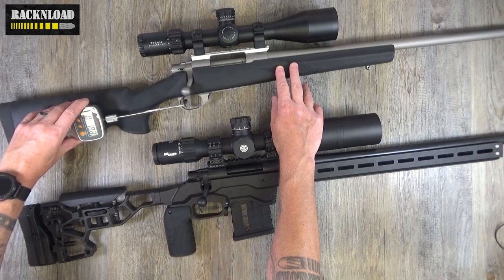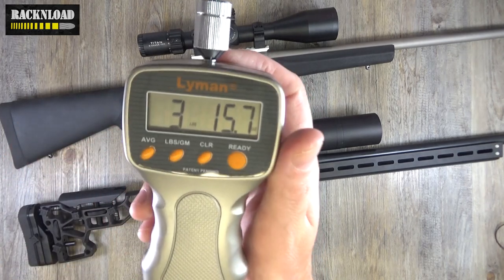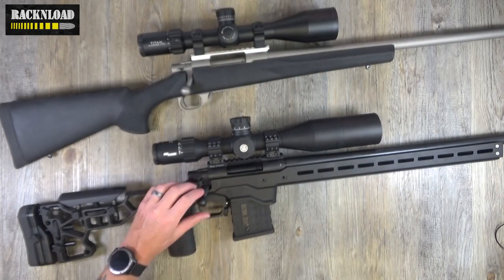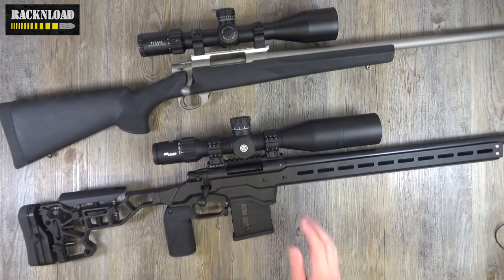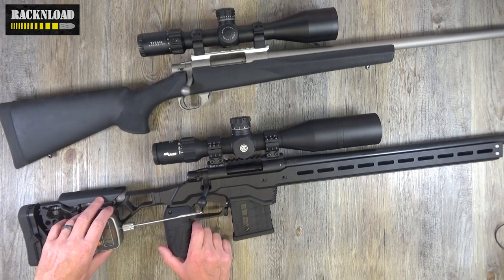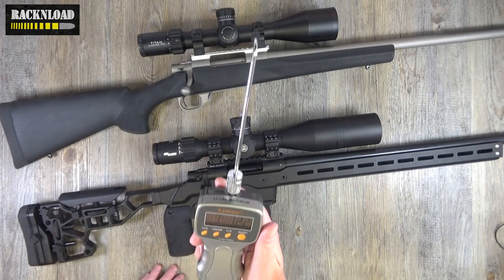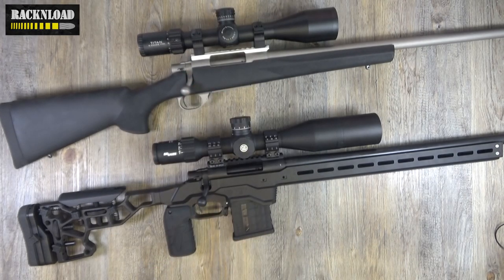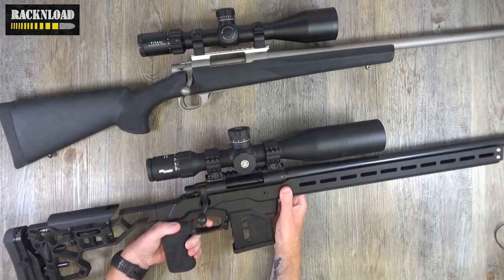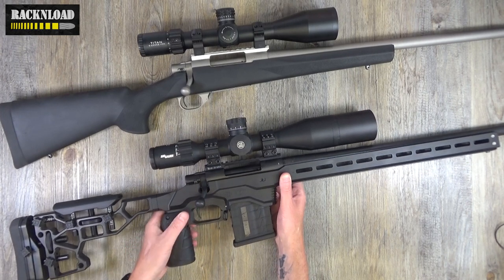Let's give both these triggers a pull just for fun. Nothing in the chamber, but this is the two-stage HACT trigger. That comes in at three pounds fifteen and a half ounces — pretty standard for the 1500. Now let's try the MDT-stocked one. That's three pounds 12.2 ounces — pretty similar. That trigger actually felt very nice.